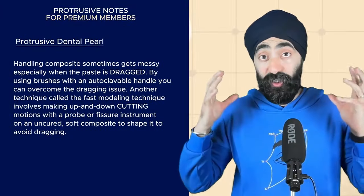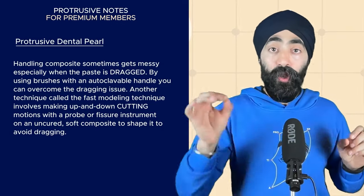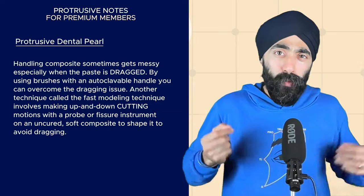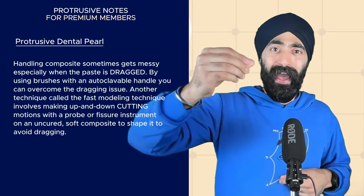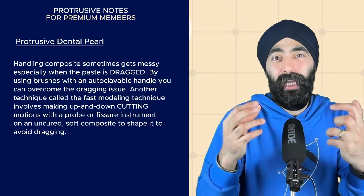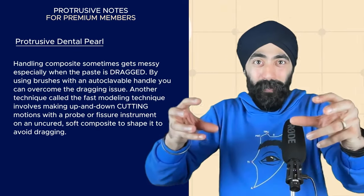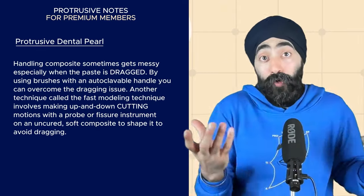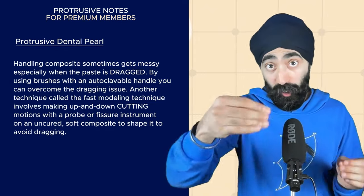The Protrusive dental pearl is taken from this episode, but it's so good it needs to be emphasized again. When we're handling composite, composite does not like to be dragged. You might remember dragging it with a probe, leaving a thin trail of composite as you drag it — it starts to look a little bit messy, and that increment of composite starts slumping in the wrong direction. It's well known that we shouldn't be dragging composite.